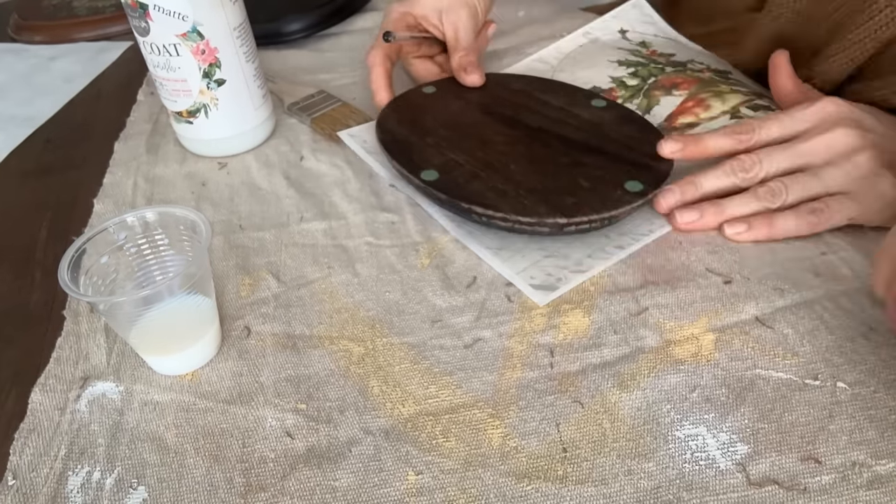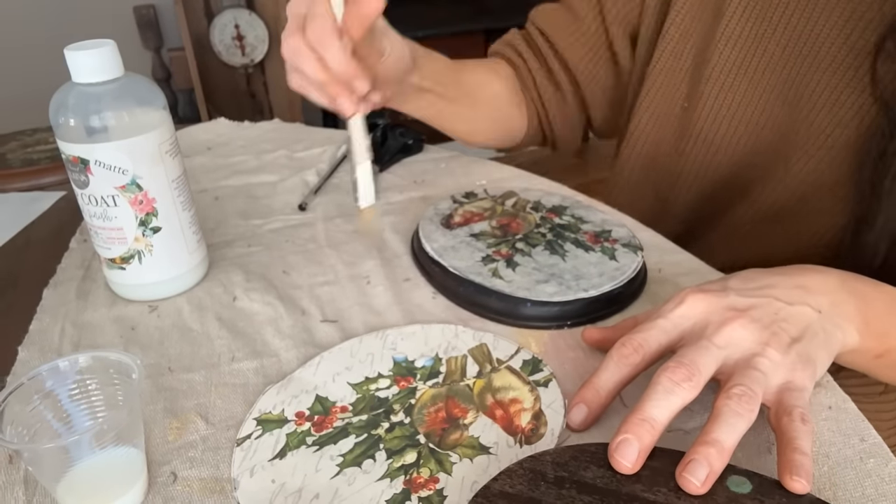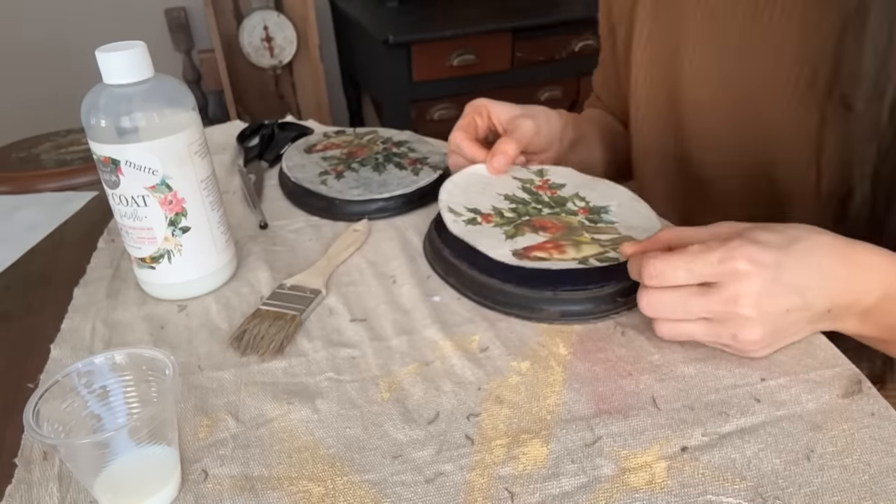I used my pen to just trace around the area of the birds that I would like to use and cut them out. I applied them the same way as I did the deer.